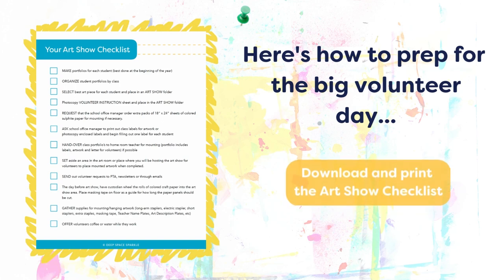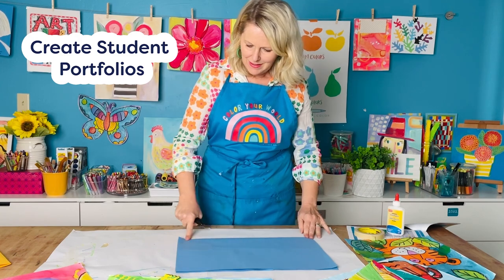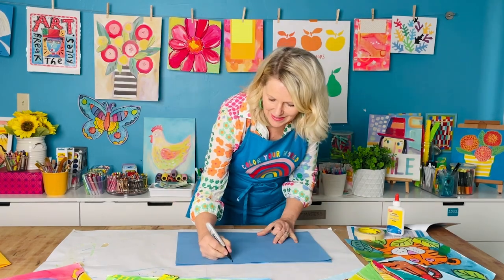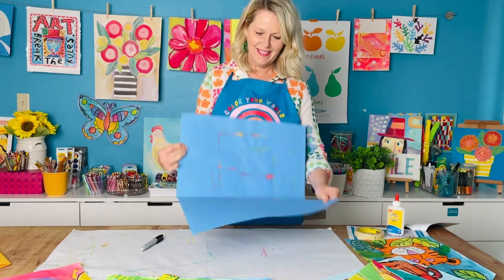Here's how I prep for that big volunteer day. Print out the handy art show checklist that you can find below this video to get yourself started. Grab a cup of coffee and let's begin. You want to create a student portfolio to collect the children's artwork throughout the year — this is best done at the beginning of the year, but let's get real, who does that? I never did.